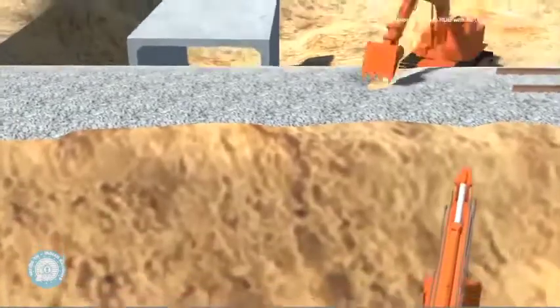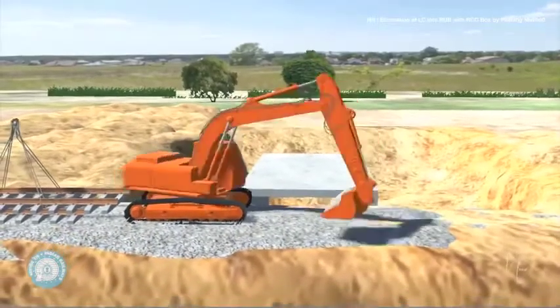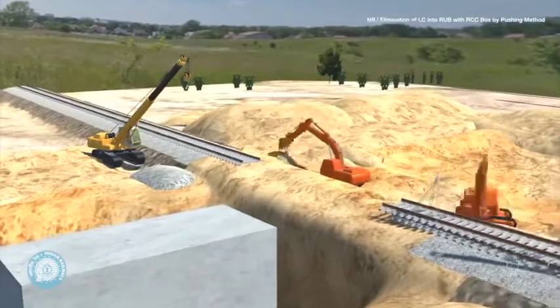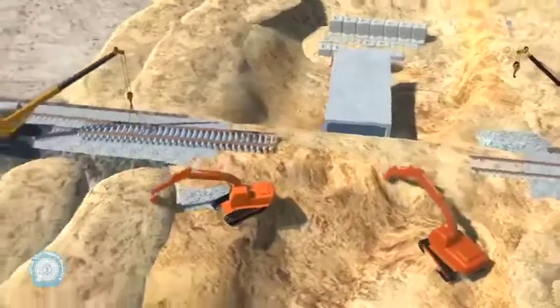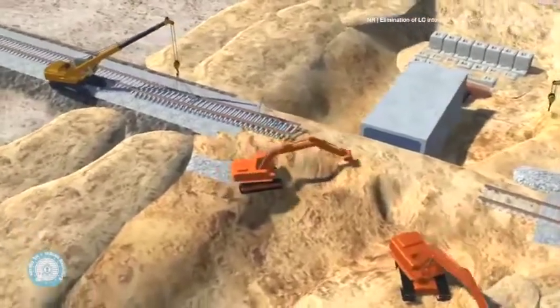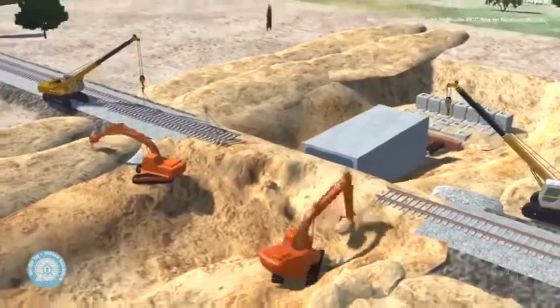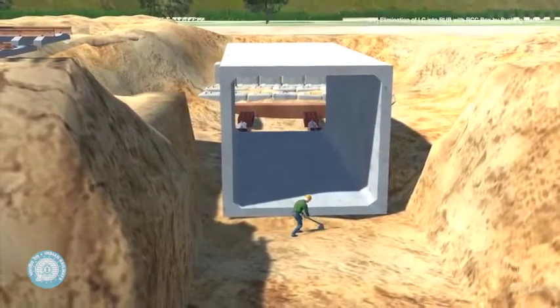The ballast is removed with the help of a JCB. The JCBs continue to dig up the earth to clear a path for the RCC box. Manual leveling enables even pushing of the RCC box.